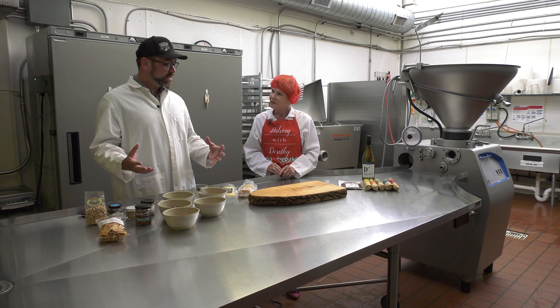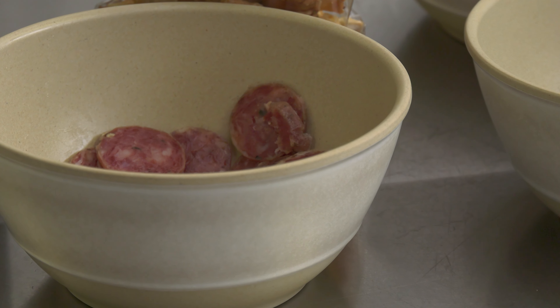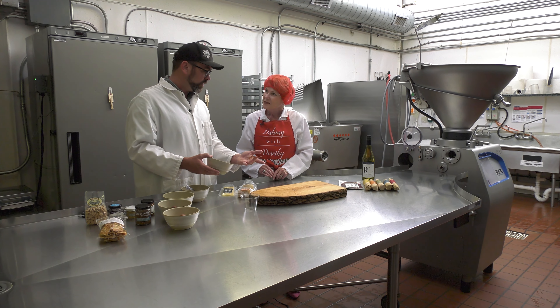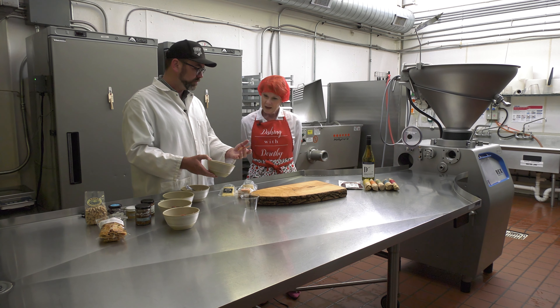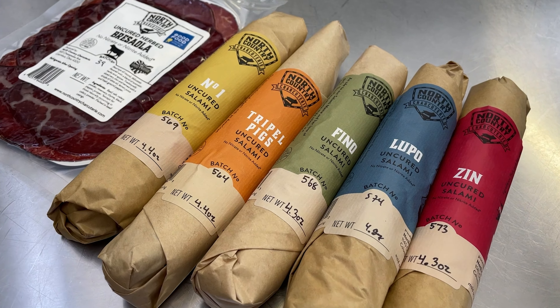When we're assembling a charcuterie board, we start with the meat — the meat needs to be front and center. What I'm going to start with first is our herbed Wagyu bresaola. You can see it's thinly sliced here. That's a high-raised Wagyu. We do a dry cure of juniper, rosemary, thyme, salt and pepper. It stays in our drying room for about three months, and we sell it both whole and pre-sliced in these pre-sliced packages.